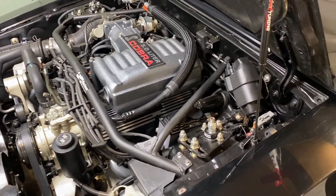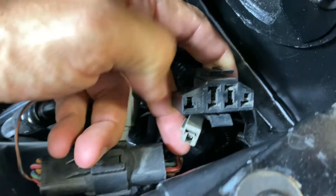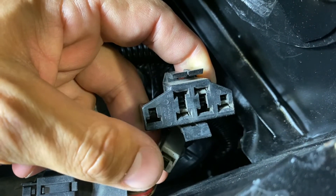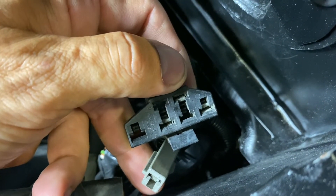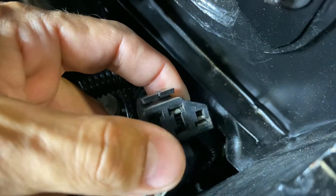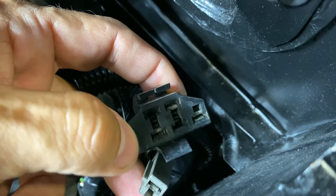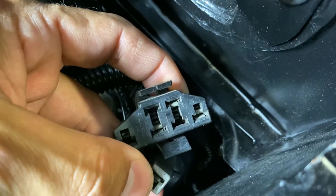Step one is to locate your test plug under the hood. On Fox Body Mustangs the plug is located in this corner; on stock cars you may find it clipped in this area. You'll notice there are four connections in this plug — not all are being used. To trigger the code reading process, you're going to run a jumper from the STI port to the top pin. For '86 to '88 guys using a test light or multimeter, run a wire from pin number four to the positive on the battery — this is a grounding port, so as it opens and closes it will blink your check engine light.